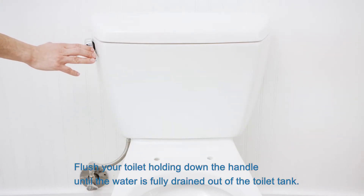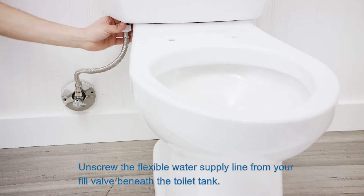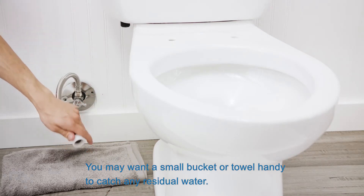Flush your toilet, holding down the handle until the water is fully drained out of the toilet tank. Unscrew the flexible water supply line from your fill valve beneath the toilet tank. You may want a small bucket or towel handy to catch any residual water.